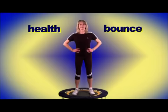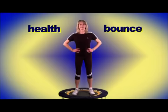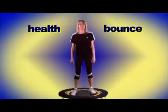To perform the basic health bounce, keep your feet flat on the mat and allow your body weight to gently carry you up and down. This type of bounce is used for first timers and also for people who are dealing with a health condition.